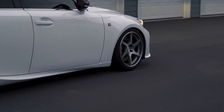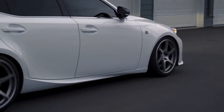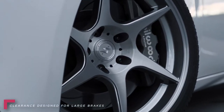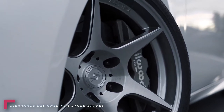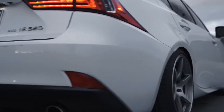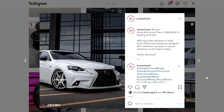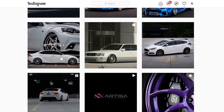Are you looking for a lightweight wheel that's going to help reduce unsprung weight? It can be hard at times to find a good looking wheel that's lightweight and will clear big brakes. Even if your car has Brembos on it from the factory, it can be a struggle sometimes. Artisa Artformed wheels noticed that there was a disconnect with what people were asking for compared to what wheel brands were offering.